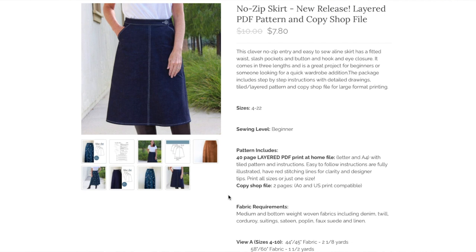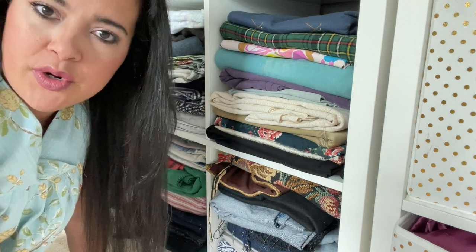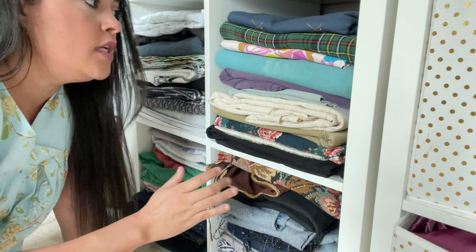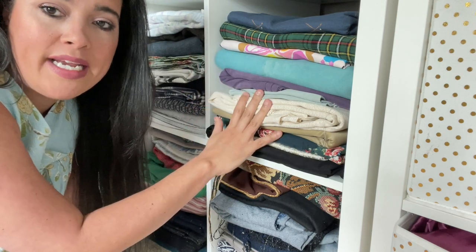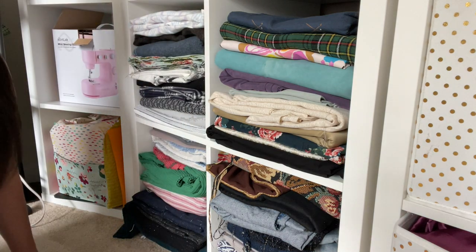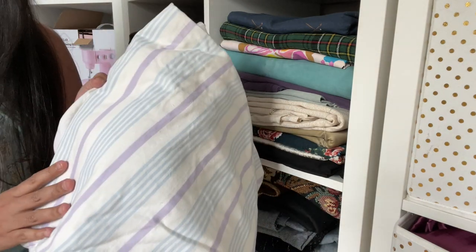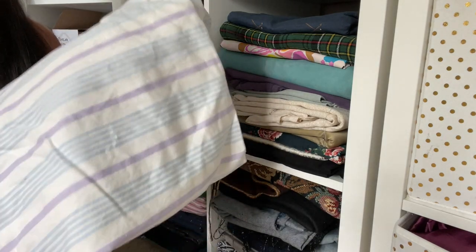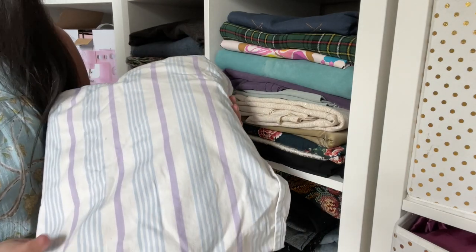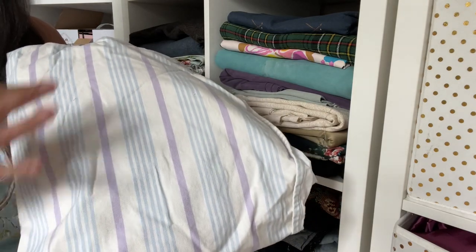I recently reorganized all my fabric — I'm doing a 30-day challenge on Instagram, and I organized everything by weight. These are my heavier-weight wovens, which is a good place to start for this pattern. First up I have something kind of like denim but not — it's actually a twill weave from a Pottery Barn sheet I got from Goodwill. The pattern photos feel like fall fabrics, but this twill works great for a springy version.